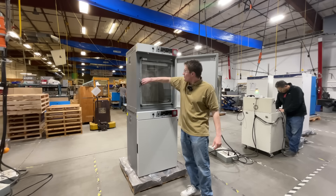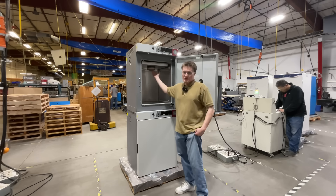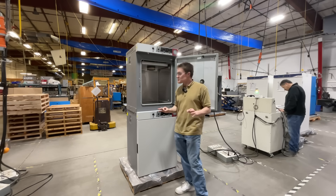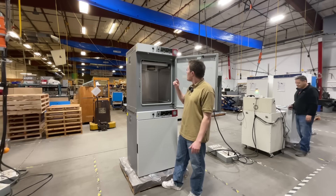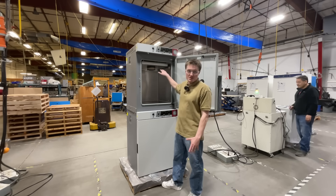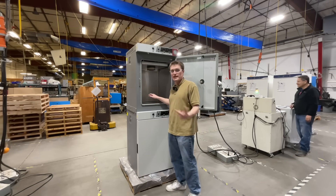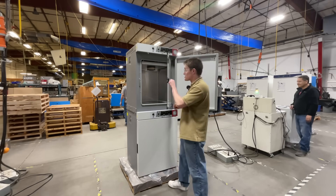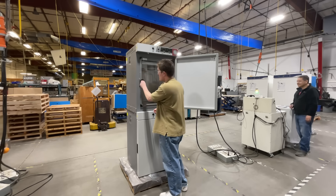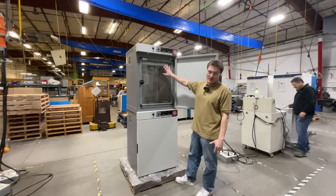Opening up the inner glass door, we see a couple things. First, our custom HEPA filter — this provides excellent ISO cleanroom status within the workspace. There is room for three shelves included within each unit, as well as a water pan to increase humidity inside the chamber. Given the fact that these are used in high humidity environments, we have taken extra steps to prevent condensation forming on this glass door.